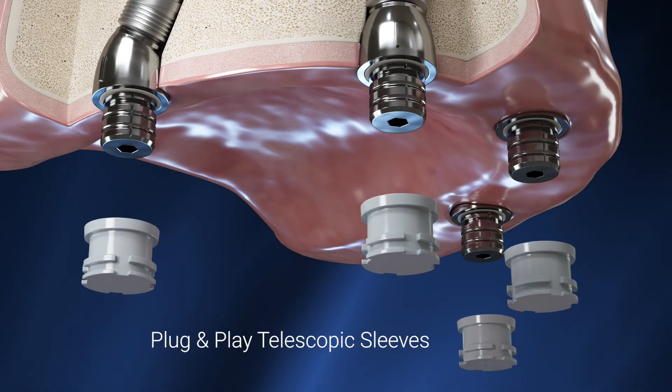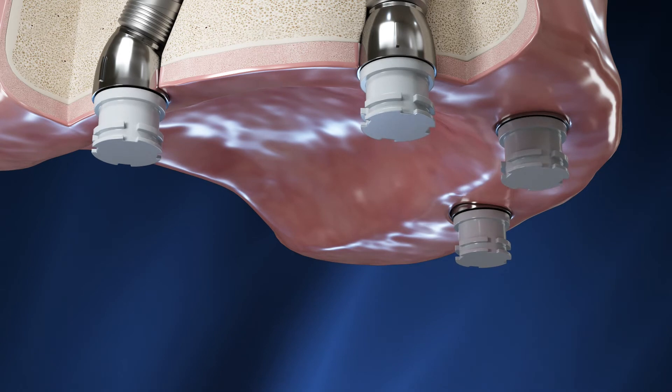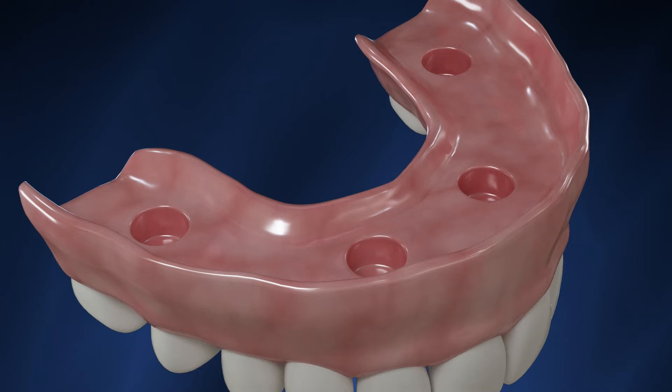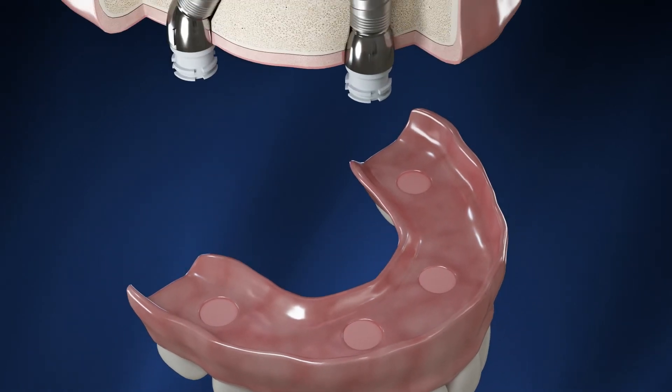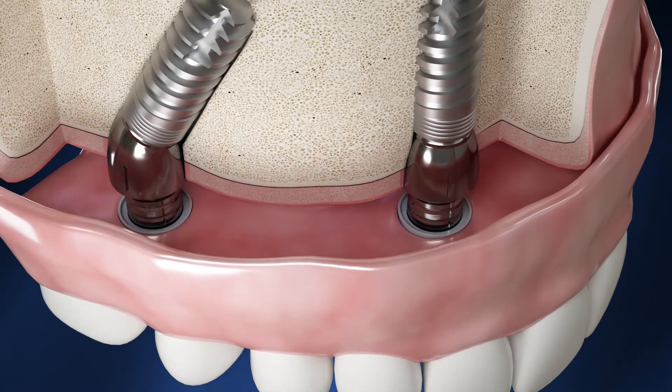Place the telescopic sleeves on each abutment, and validate their passive seating on the abutment shoulders. Check the uninterrupted seating of your restoration prior to cementation. Cement the telescopes to the restoration using resin cement for crowns and bridges, or PMMA for overdentures. Remove cement leftovers.